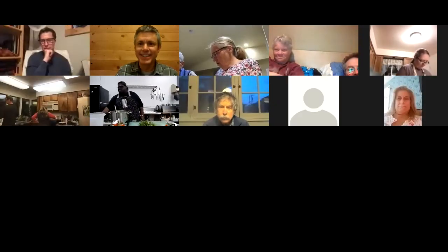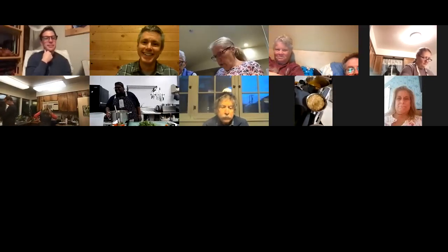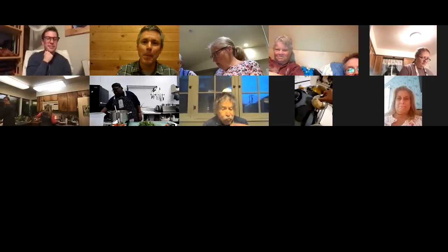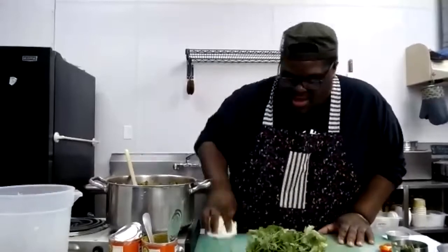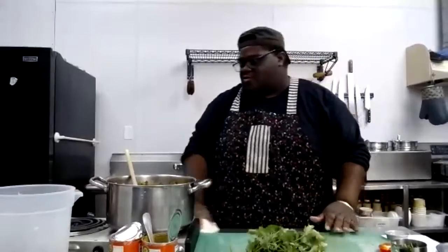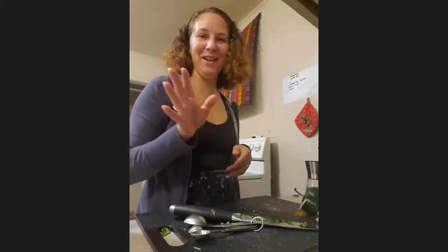Cheyenne's rice looks good — she sautéed some onions and garlic so it has a nice color. The cool thing is you can make any recipe your own. Anything that happens in the kitchen — we're still going to make some delicious food. I'm also the type of person that'll eat it even if I burned it — I put all this effort in, I'm still going to eat it.